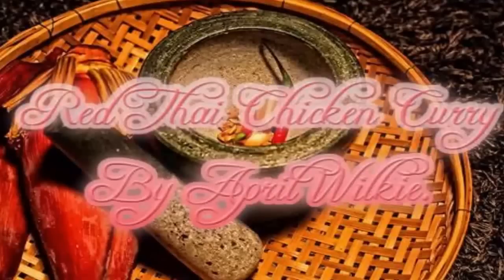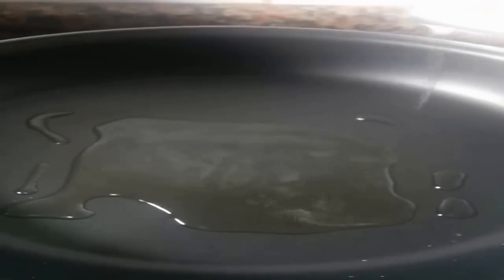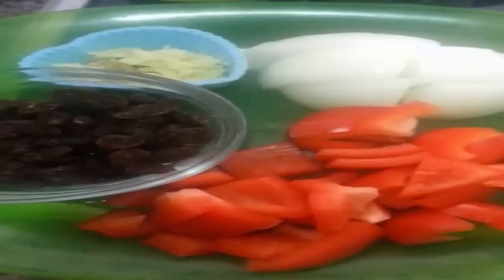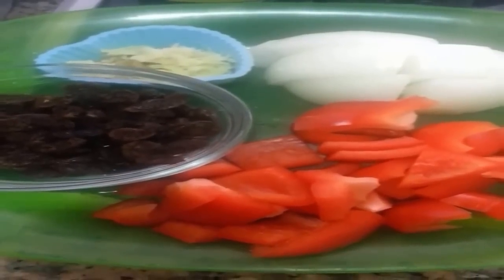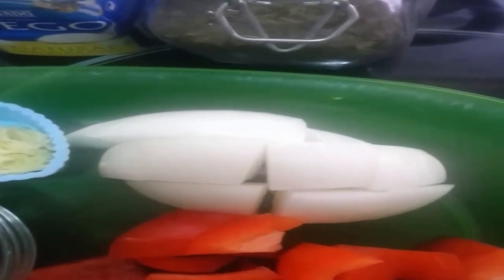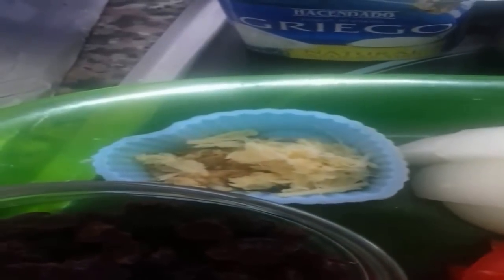Today April is going to be cooking some red Thai chicken curry. Add 2 tablespoons of olive oil into a medium heated pan. Now for some of our ingredients: a handful of raisins, diced peppers, and a half medium sized onion with grated ginger and garlic.